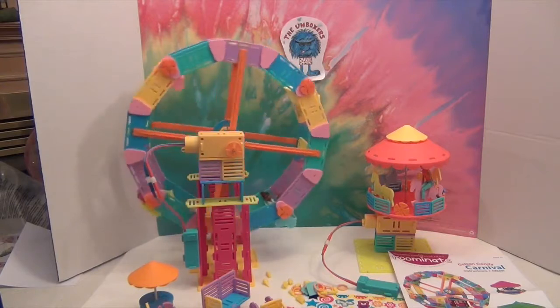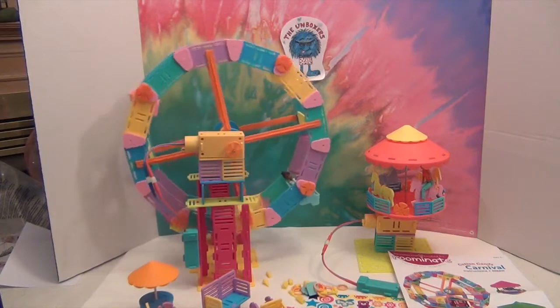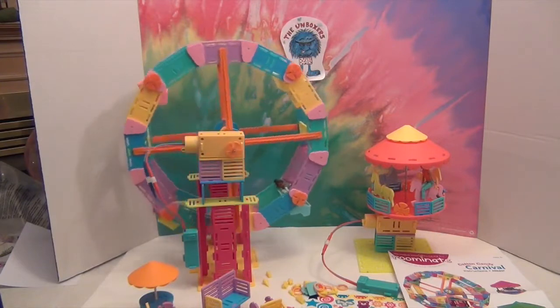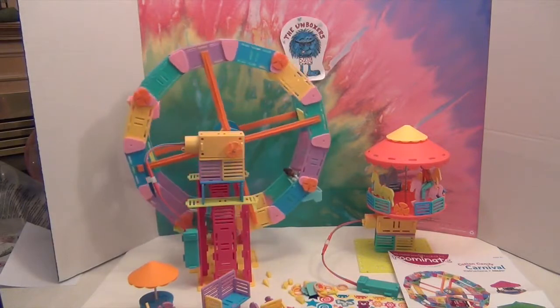I think it's awesome as a working Ferris wheel — it does its job. I do wish the dolls fit in there a little bit better. The Ferris wheel works pretty well. I like how it goes around — that is so cool!